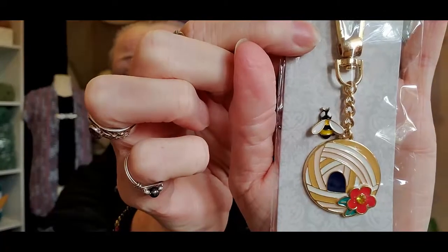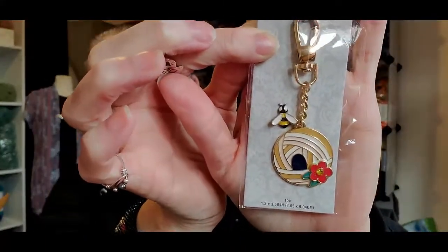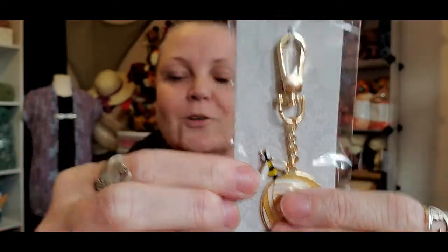Jojo from Joe's Web just sent me a key chain — it was a yarn ball. This one I have not seen. Look at this, you guys — it's a beehive yarn ball. A beehive made out of a yarn ball, that's what I meant to say. Isn't that cute? That is so awesome. I love that. Look at the little bee! Oh my goodness, that is so adorable. I love that.